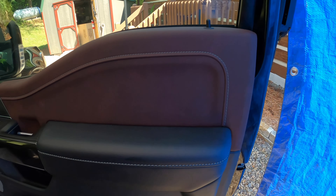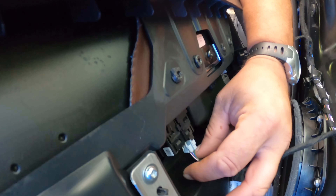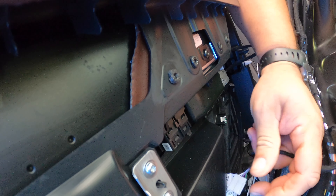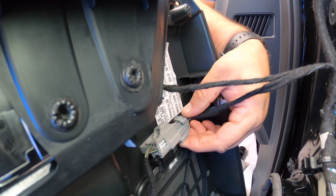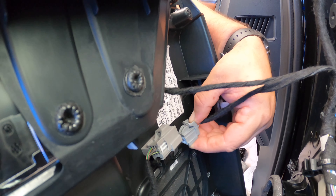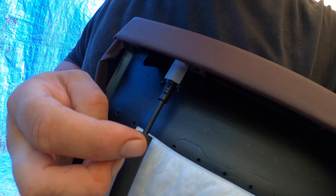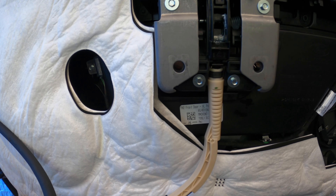Once you get all those plastic or nylon retainers undone, you just lift the door panel off. For the window switch, there's a little tab right here — push it in, pull down, disconnect. Then there's a tab up here at the top — push that down, pull out. The other tab is right there — push it in, pull down.